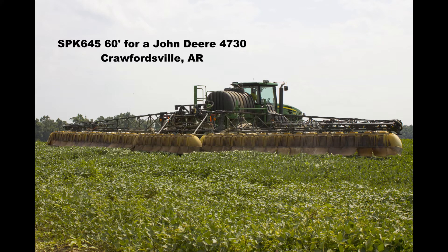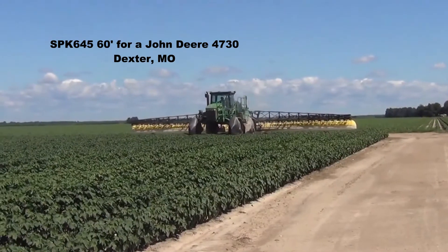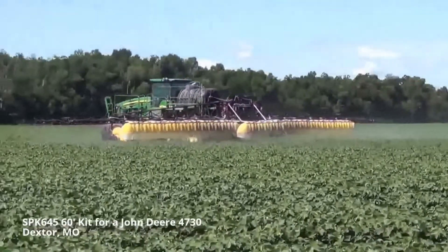The kit and RedBall hoods are ideal for spraying along field borders and buffer zones. The secondary section of the boom can also be unfolded to spray the middle of the field when desired.